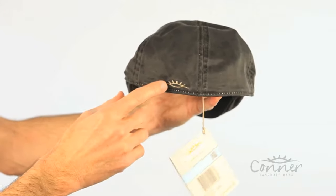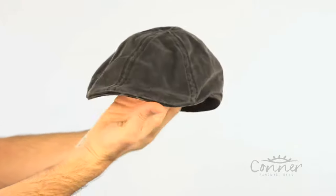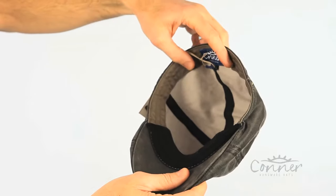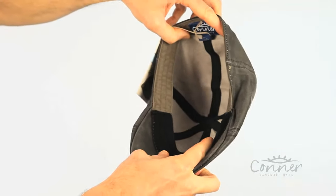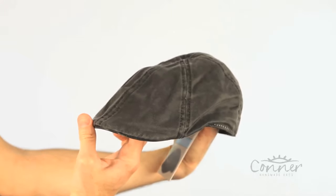At the back here has our Connor Sun logo and you can see the style. When your head's in there it looks a lot nicer obviously, and on the inside you have a nice cotton sweatband at the back and a little stretch at the front to give you some flexibility and a nice shape. All of our labels are made from recycled plastic bottles, and that is the Merrick Newsboy cap by Connor Hats.